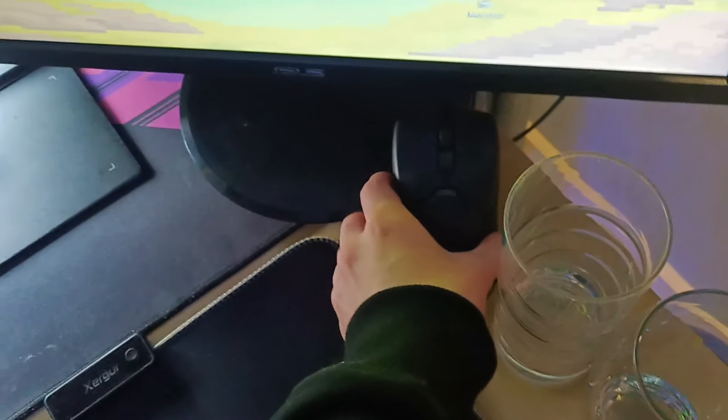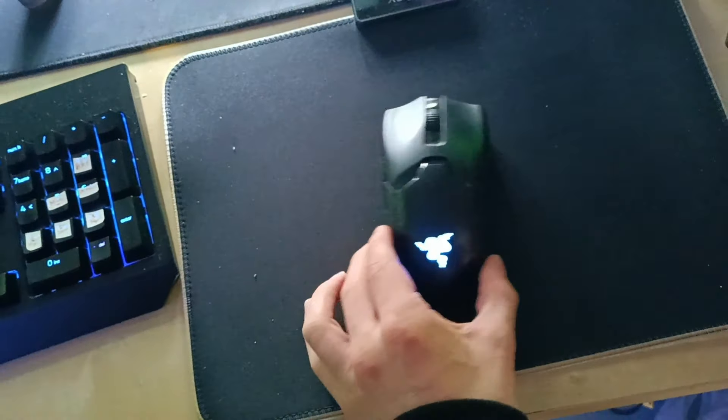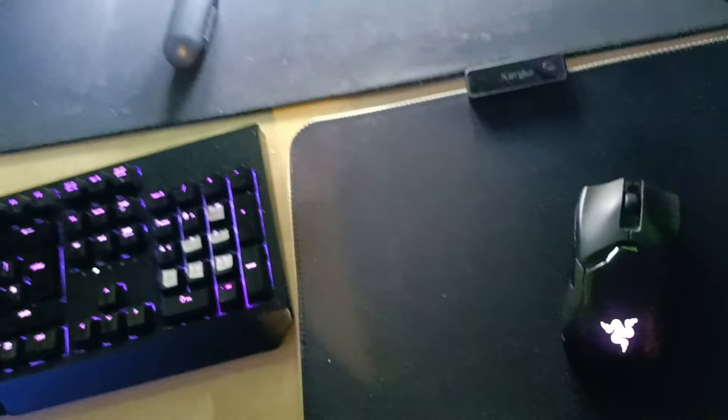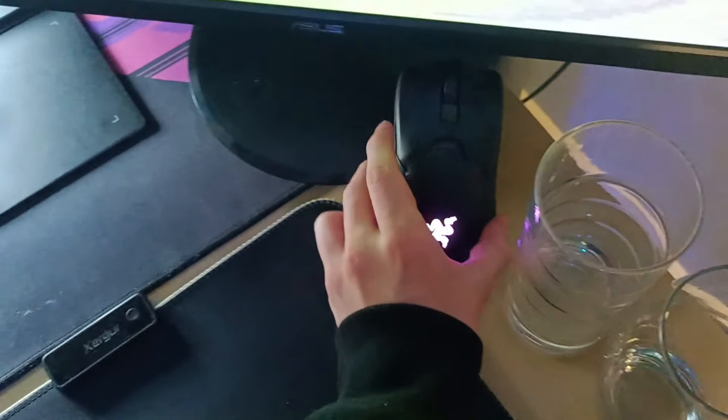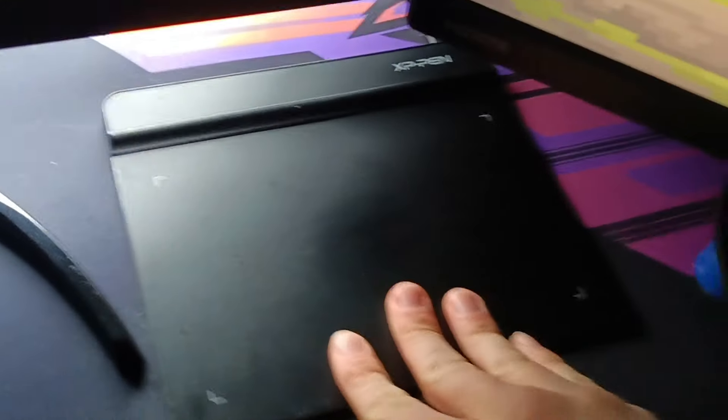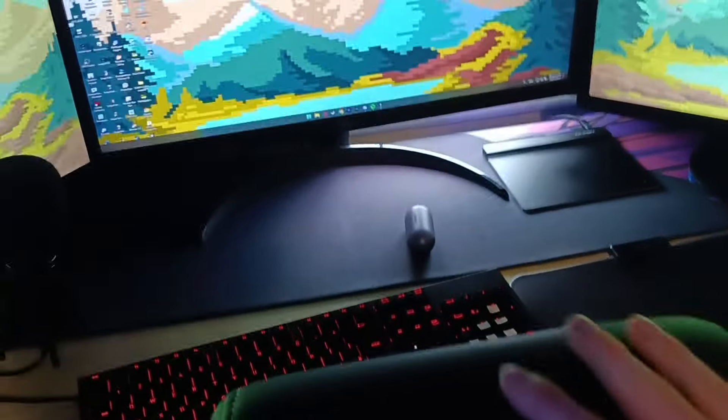Let's go. I've got this mouse — it's a Viper Ultimate, it's wireless, and it wirelessly connects to that dock just there, so I can charge it when I'm sleeping, which is pretty cool. Over here, I've got an XP Pen, which is basically a drawing tablet. I use that for OSU and for drawing and stuff like that.